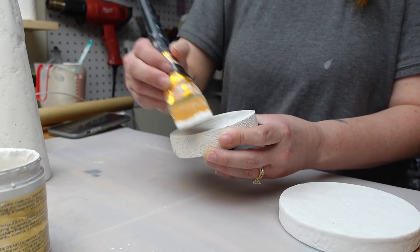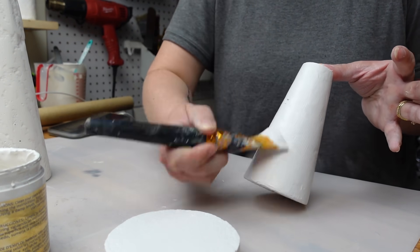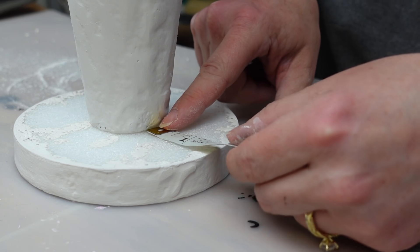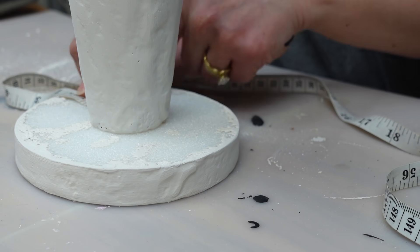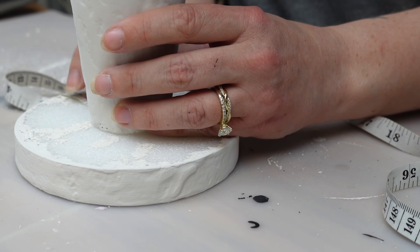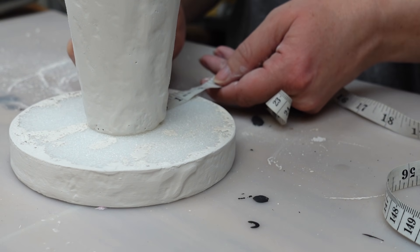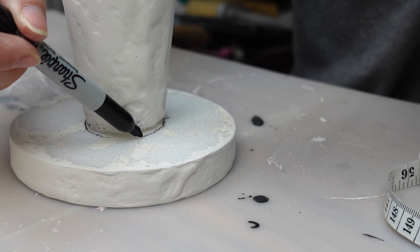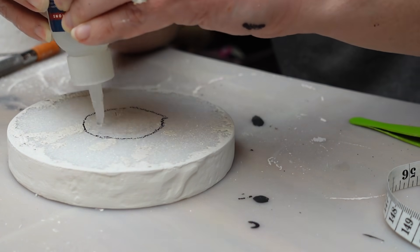Next I painted all the pieces with white paint. Now we can attach the circles back to the cones. I measured the sides this time to make sure I glue the cone down right in the center. Since this is a pillar candle holder, you want to make sure it's centered so the circle doesn't break off under the weight. Once I found the center I marked it with a sharpie and then used my Starbond super glue to attach the pieces together. This gives them a really secure hold.